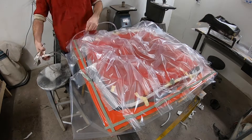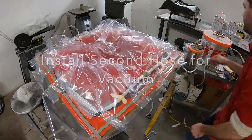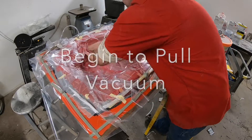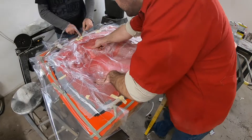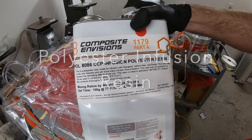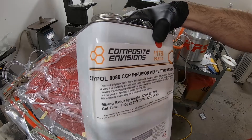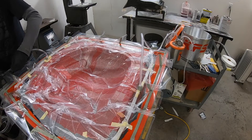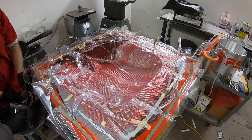I install the hoses — one hose goes to my vacuum generator and the other will be used for resin infusion, so for now I just have it clamped off. I turn the vacuum generator on, suck all the air out of the part, and check for any kind of air leaks, making sure there's no bridging. Then it's time to mix up the resin. On this particular piece I'm going to be using a CCP infusion polyester resin — you can use epoxy or anything else, this is just the one I happen to use this time. I mix all the resin up and then quickly degas it, which removes any little air bubbles hiding inside.